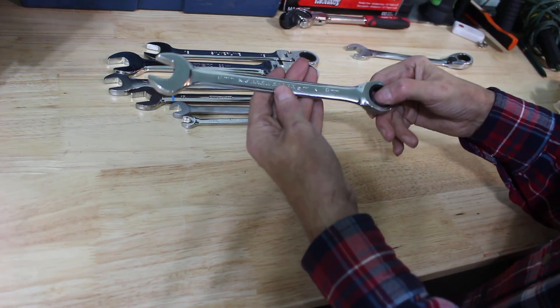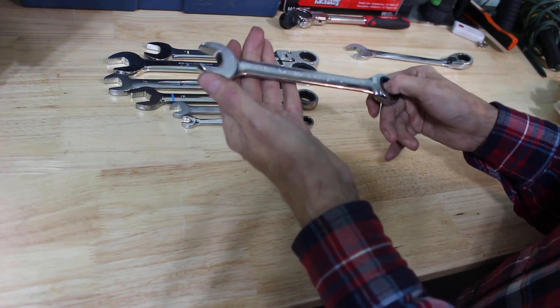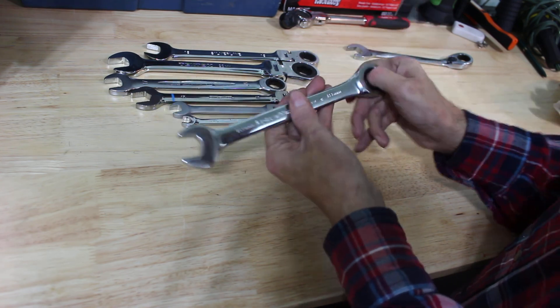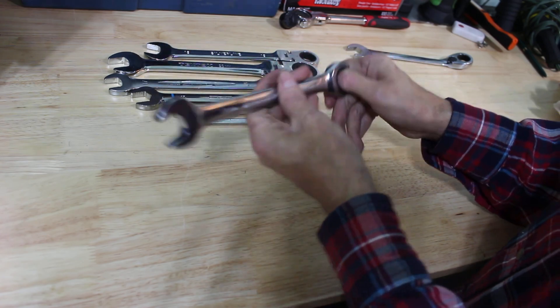There's the regular Gear Wrench, which everybody has, and they're great. Gear Wrench kind of sets the standard for the ratcheting wrench industry. When you ratchet one way you reverse it to take them off and go the other way — simple and good.